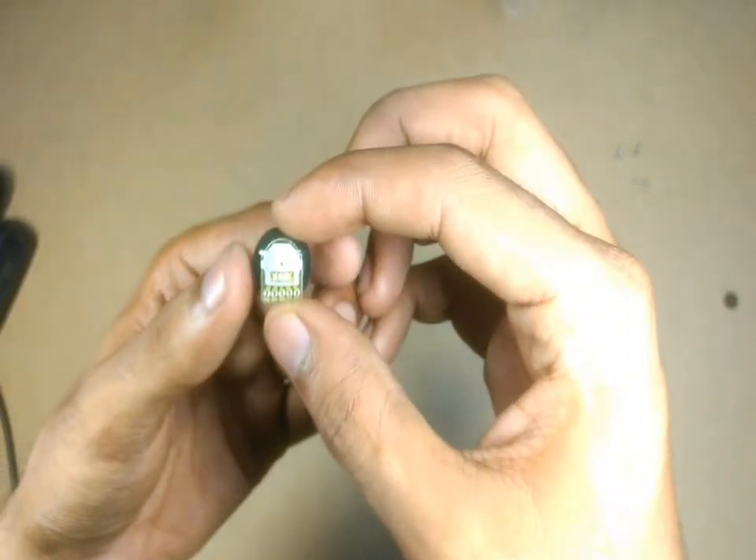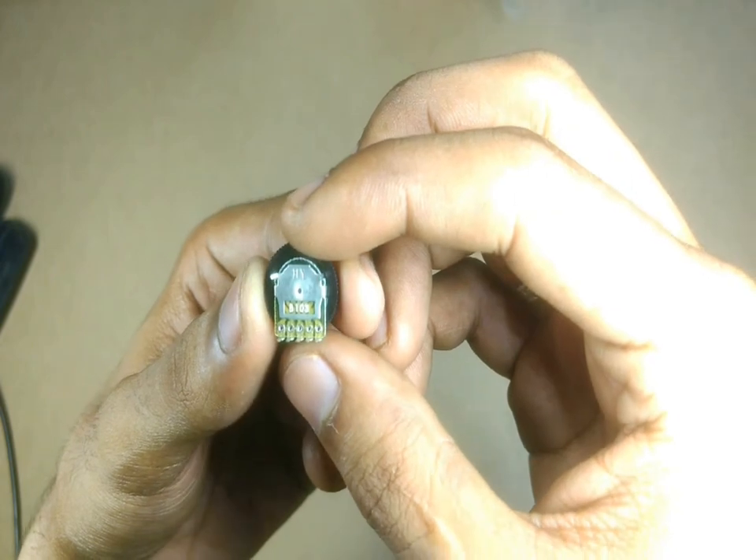For that, I have bought a new potentiometer which I will be replacing on this board.